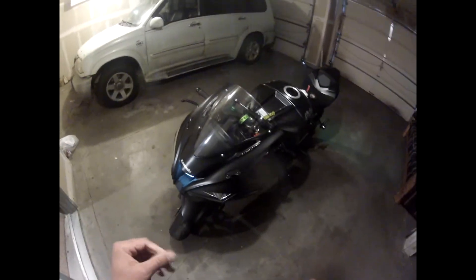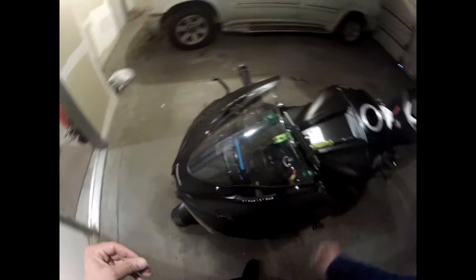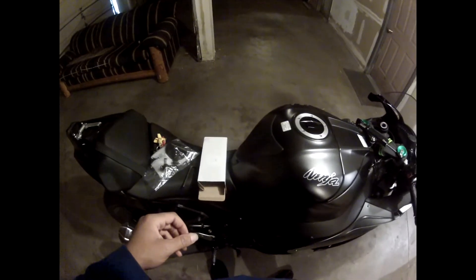Now let's test both turn signals — there's my green left, and there's my green right turn signal. The hard part is done — that being the electrical work. Now it's time to just put on the bar end mirrors and we'll be done.